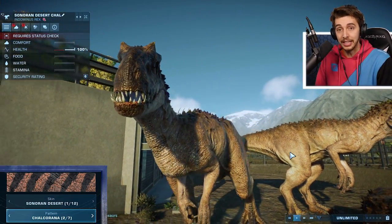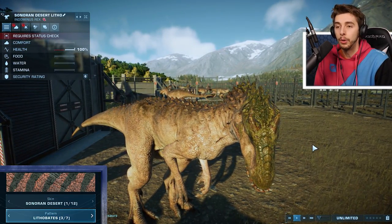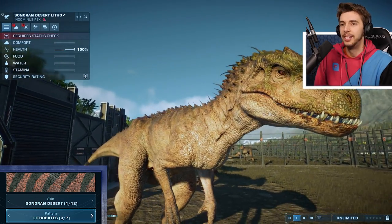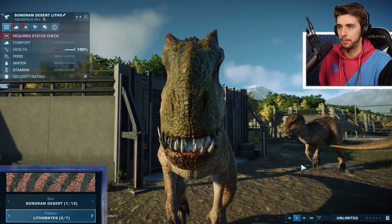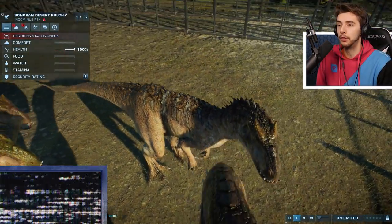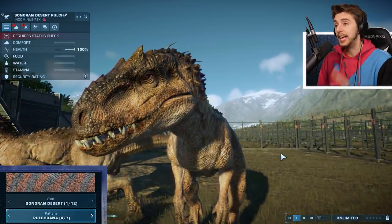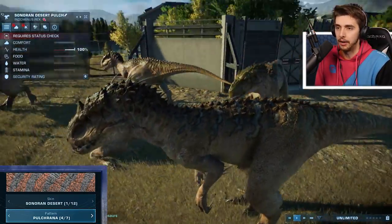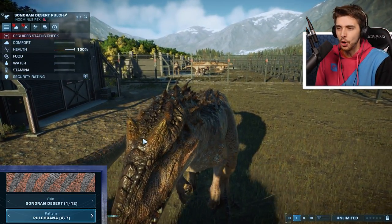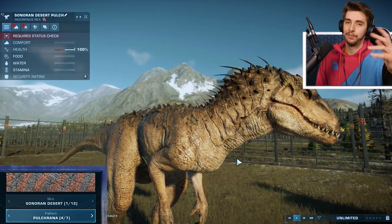I don't know why they've decided to switch it up because I think there are some green ones anyway. Moving on to Sonoran Desert Litho, which was yellow on Indoraptor. But here it's a little bit of an olive green. Not my favorite on this — it kind of looks like he's just been slapped with some olive oil in the face, and you don't really even see the pattern on it. Moving on to Pulch, which has actually kept the same — it is a white one.